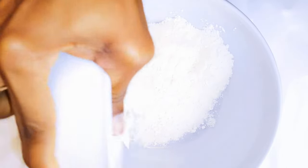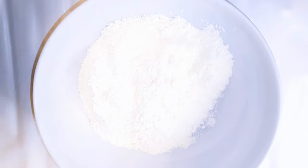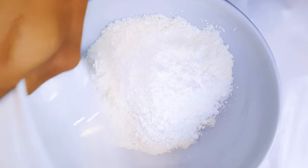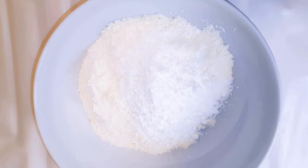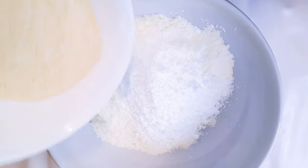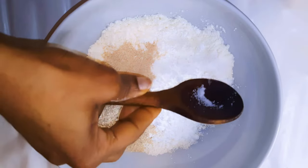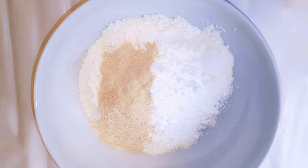I will get a bowl and come in with about 300 grams of soft flour. I will add 100 grams of corn starch — this will make it super soft — and 40 grams of powdered yeast, half a teaspoon of salt, and three teaspoons full of sugar.